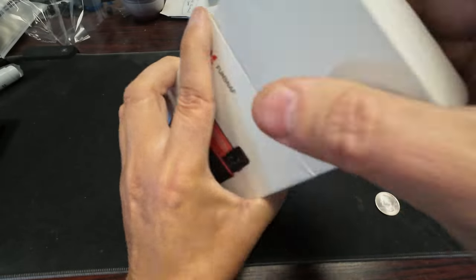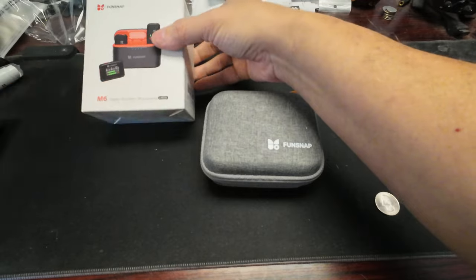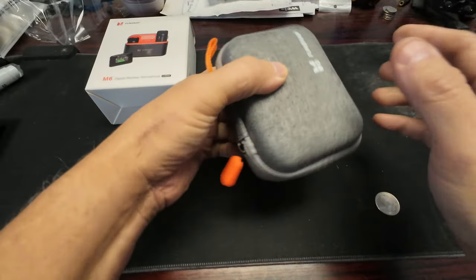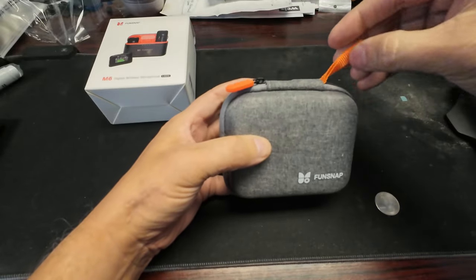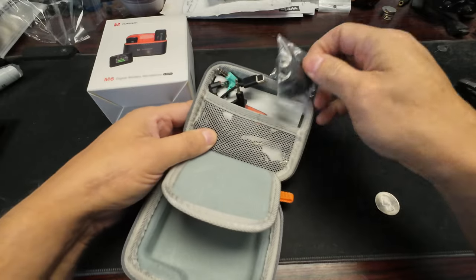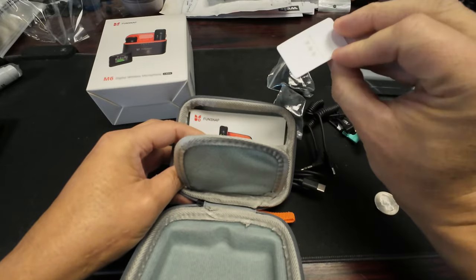We got a pouch — Fun Snap, that's a cool name. I like the pouch, it's like a cloth. I really like the orange. All right, let's put this to the side. Let's figure out what's on top: dead cats, and then we got the wires, and down below you got the quality assurance card.